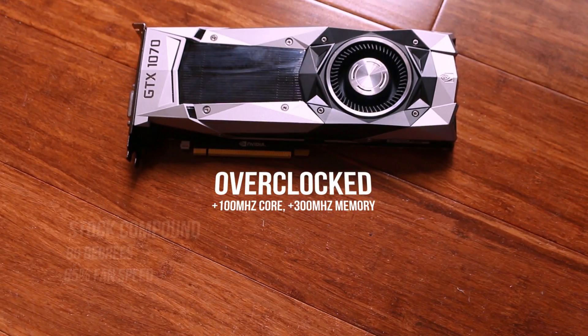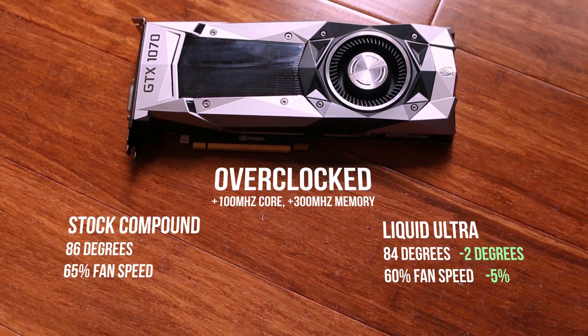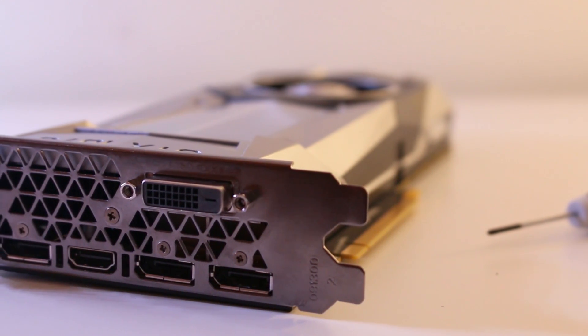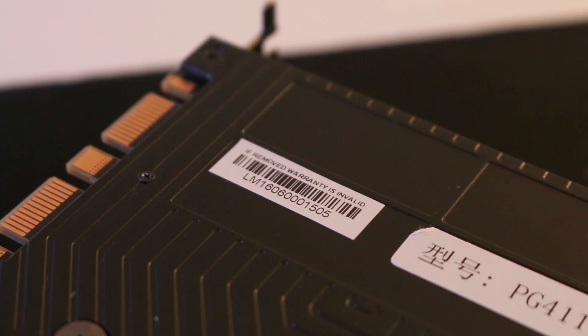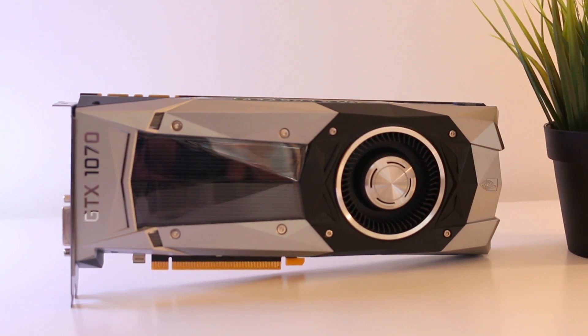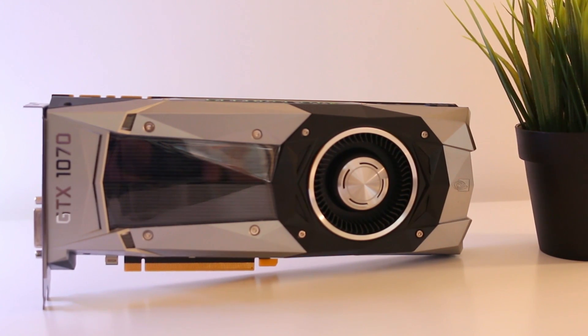As for overclocked results, we see a similar story as you'd expect — 2 degrees cooler with a 5% reduction in fan speed. So there you have it. I'd definitely say that this is not worth doing, and I highly recommend you leave whatever thermal compound the manufacturer has put in there. In pretty much all cases, removing the cooler from your GPU and exposing the GPU die will void your warranty, and even if it didn't, it's still not worth doing. Let me know what you guys think — if anyone did the same mod and got better results, drop that down in the comments. Don't forget to subscribe for similar content in the future.